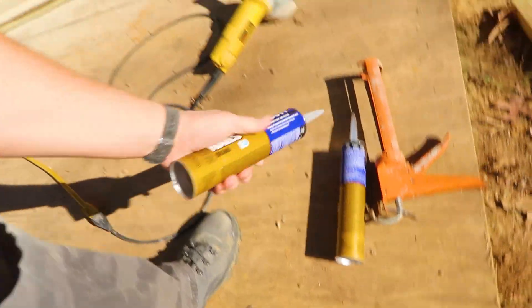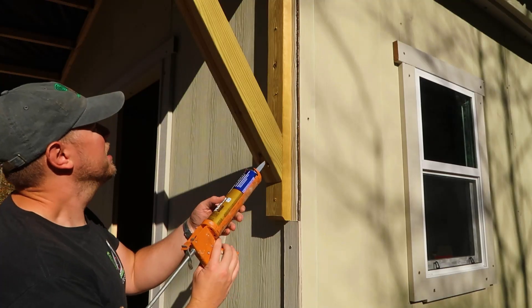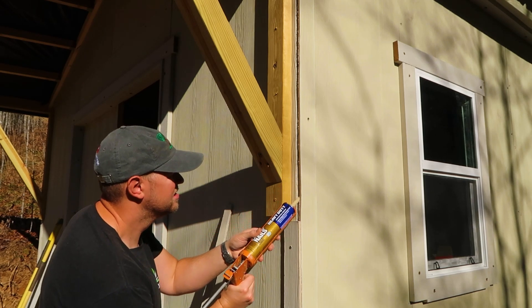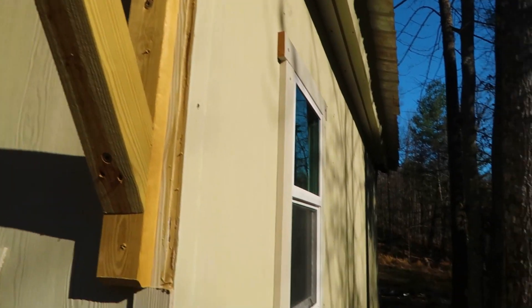I bought four tubes of liquid nails, so I'm going to fill the remaining gaps with this stuff and then paint over it. Will it look the best it could? Probably not. But will it be very functional? Yes — it'll cover up the Tyvek and be just fine. I'm applying this generously in the crack to fill it up. The shed looks so nice. I was able to put some liquid nails in this crack and I'll come back with some caulking to fill the rest, then whenever it's painted it should look pretty good.